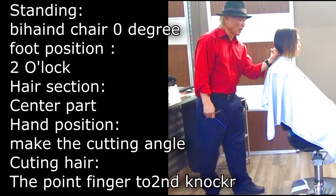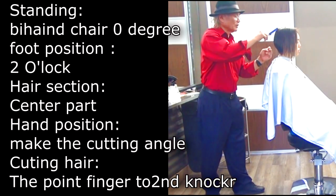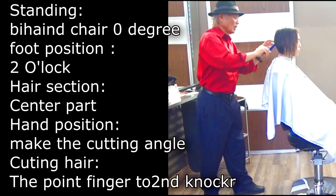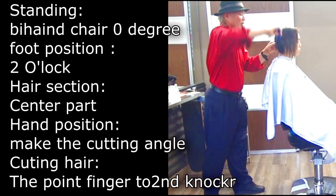Before you do the haircut: standing position behind the chair, zero degree. Foot position two o'clock. Hair section center part. Hand position — make the cutting angle, cutting hair, the pointer finger to second knuckle.